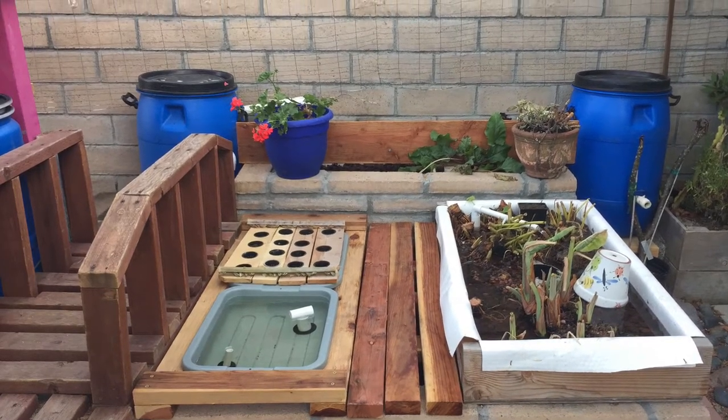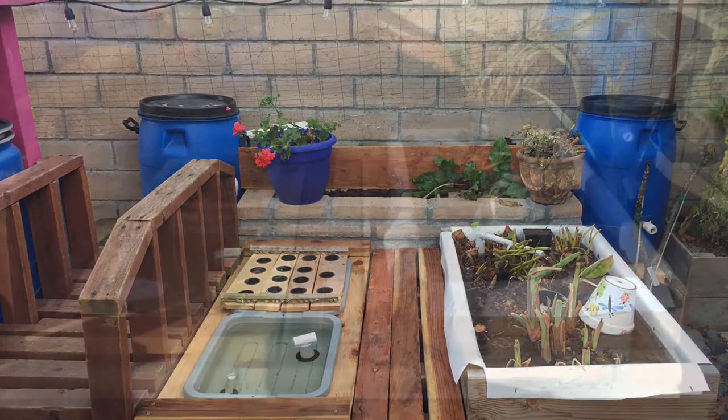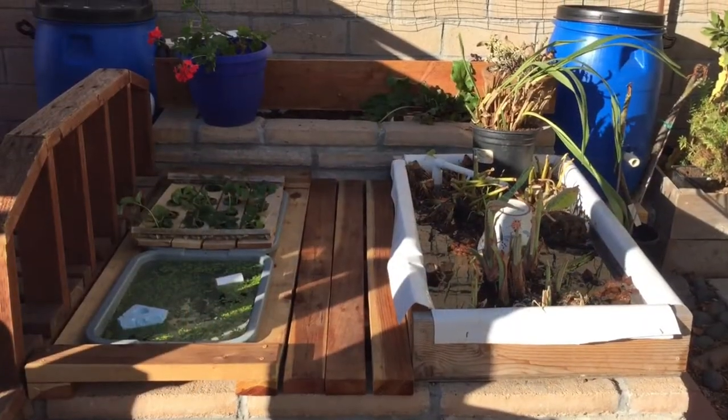Welcome back and Happy New Year! I enjoy spending time away with my family, but I'm happy to get back to creating my most beautiful and productive aquaponics system.